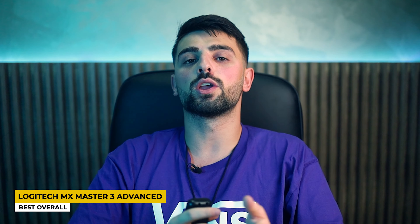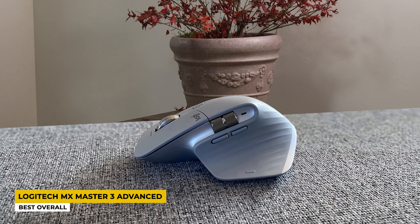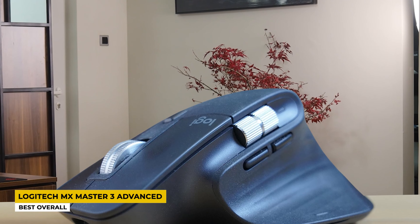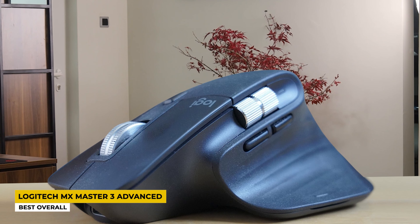It also includes a USB that allows you to use this mouse with any device that allows pairing. The connectivity is so great that it lets you use three devices at the same time. The sensor is a dark field laser that is very precise and has 4000 DPI, which is very fast while in use. The battery life can hold up to 7 days and it includes USB Type-C for charging — with just 1 minute of charging you get 3 hours of usage.